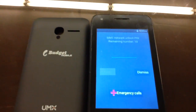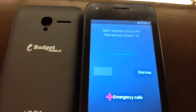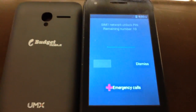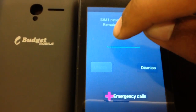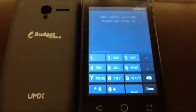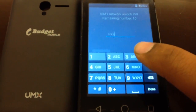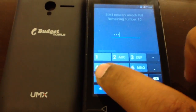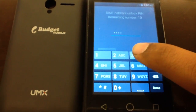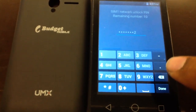So we have the actual SIM network unlock PIN — 10 tries remaining. I actually have the actual PIN, the unlock code. So I'm going to go ahead and just put mine in. I'll literally show you how to unlock this.